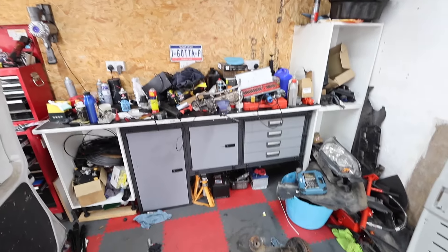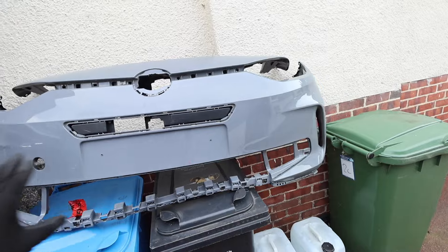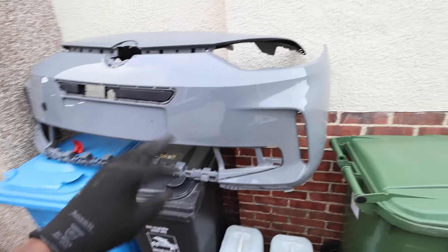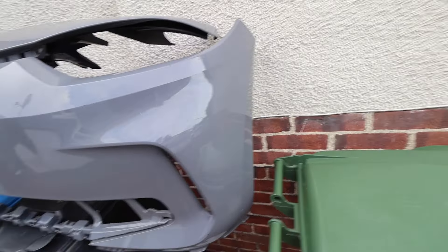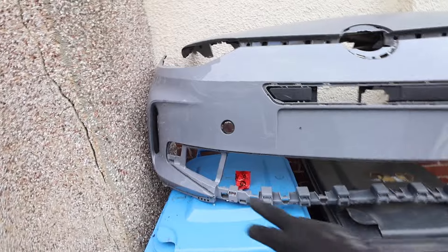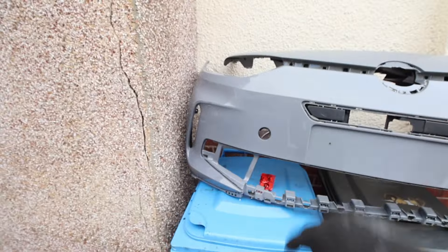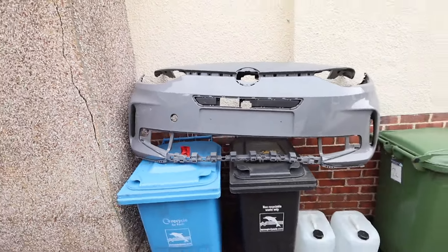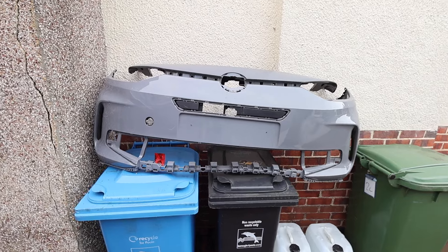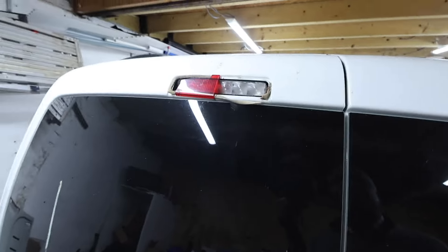Yesterday my facelift front came for the ID3 - this is the new front and it's in colour. Got a few nicks and marks on it but nothing superficial, nothing to worry about. I'm just waiting for the bottom piece to arrive later in the month and then I can look at getting that fitted and making the ID3 look a little better than the ugly front it's got now.